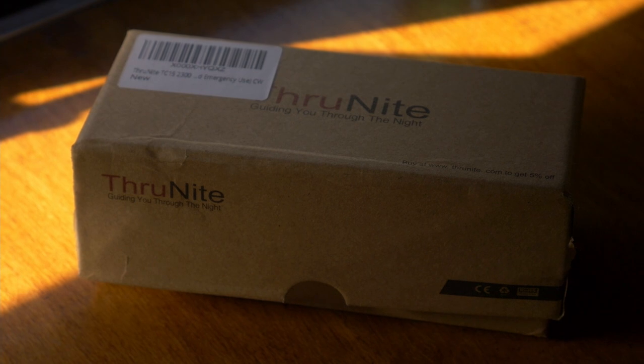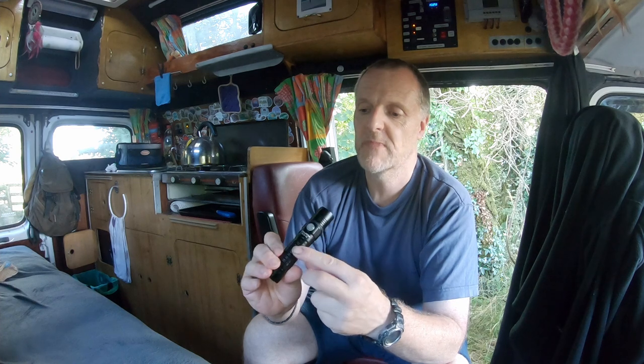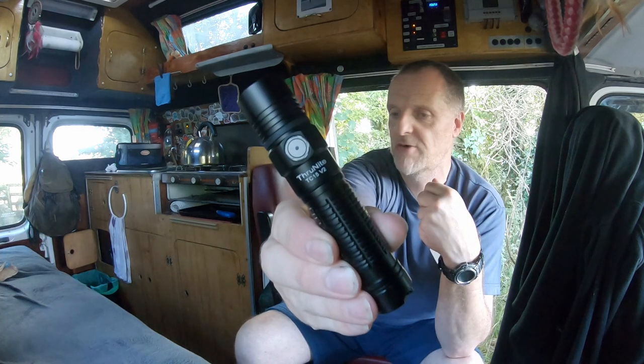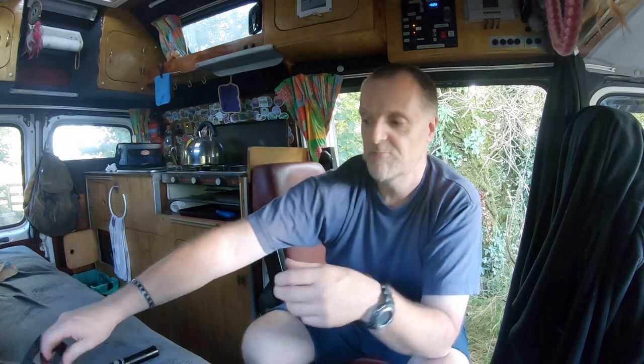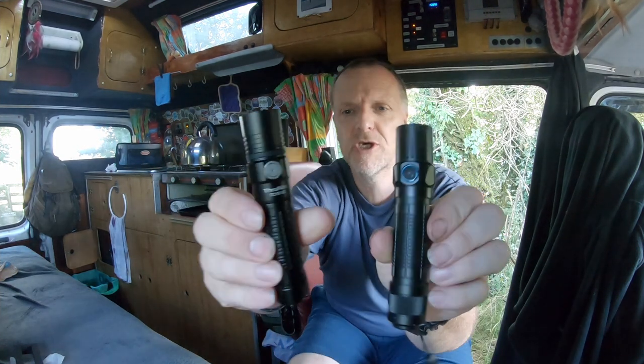Here we are — we've got a lovely box which is nice cardboard, so good presentation as per usual with ThroughNight. We've got our torch there which comes in a little bag, which is nice. That's a nice little torch — it actually looks very similar to one of the Olight torches I have already.